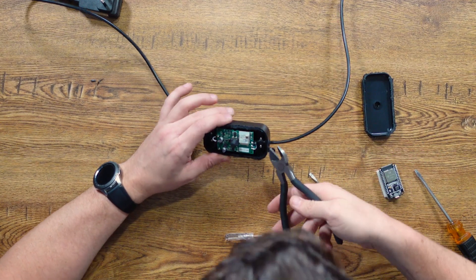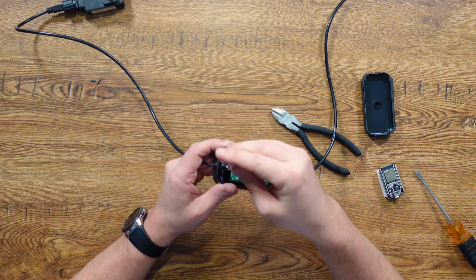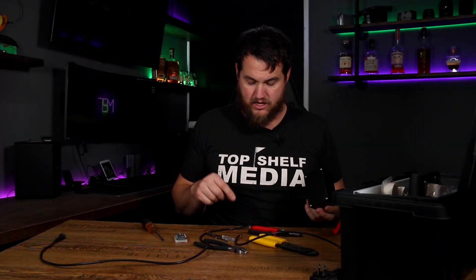I'm going to use Wago connectors rather than soldering, just because this isn't a permanent install — I'm just trying to see if it'll work. Plus they're just so much easier than soldering. I should say I'm not an electrician, so take what I'm doing with a grain of salt. Do at your own risk. I decided I'm going to cut these cables out of here and then just pull the wires back through if I can. I'm going to go drill this out right now and then we'll prep the wires and get wiring up.